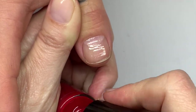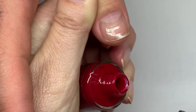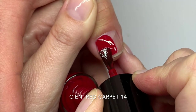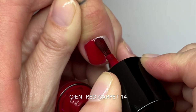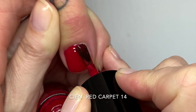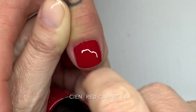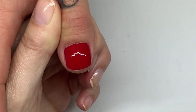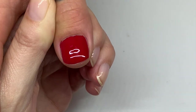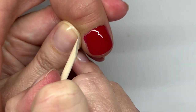Red Carpet — wow, this is going to be amazing. It's a blue-based red; you can see the pink undertone here. Look at that! There was a little incident with the brush on the nail — we'll clean that up. This is a beautiful red, though it's a little tricky to clean up cleanly.